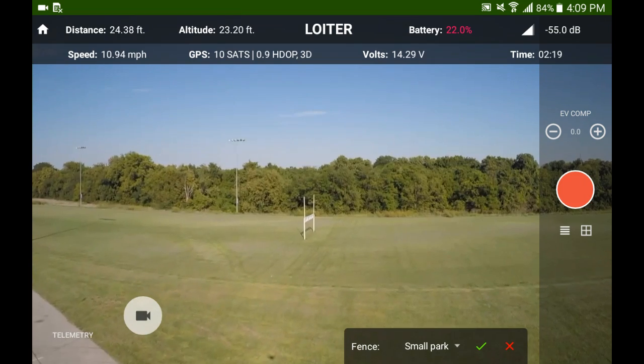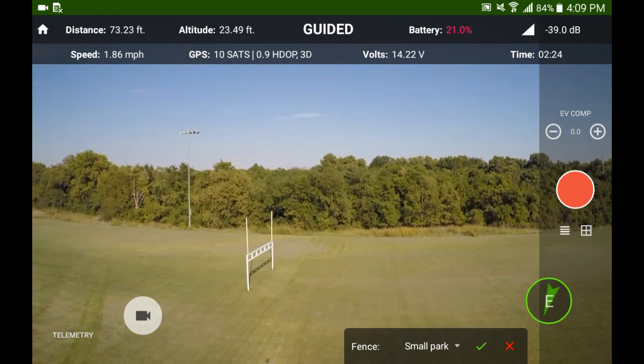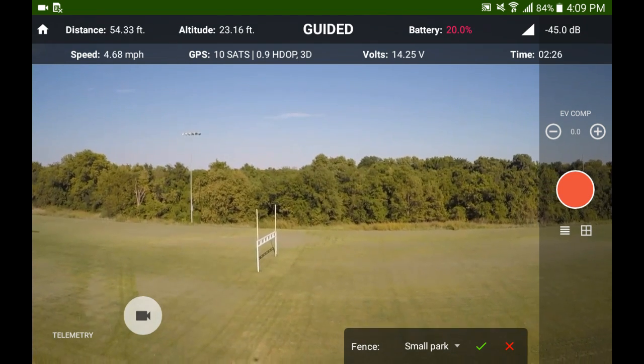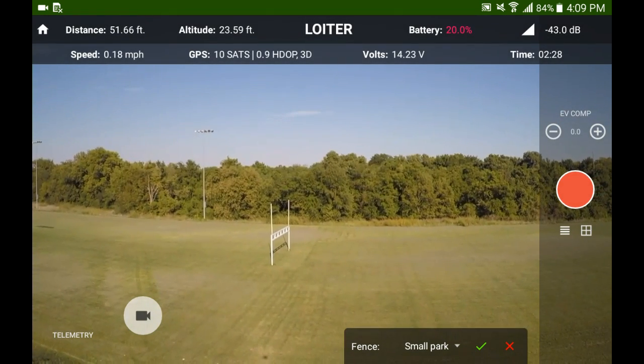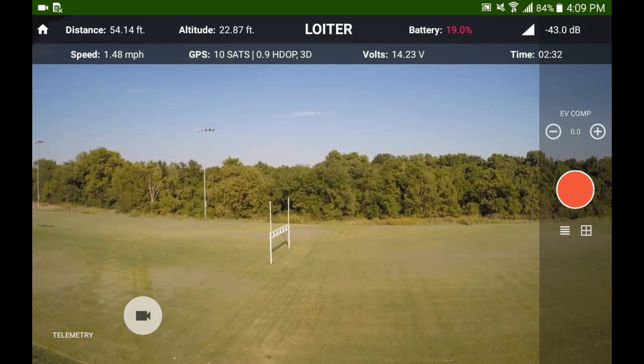Then over here I ran into the other edge of the fence, hit it a couple times, and then decided to turn it off. So I hit that red X at the bottom right of the screen to clear the fence out, and you can fly right through.